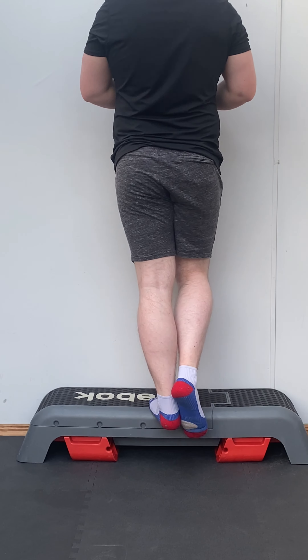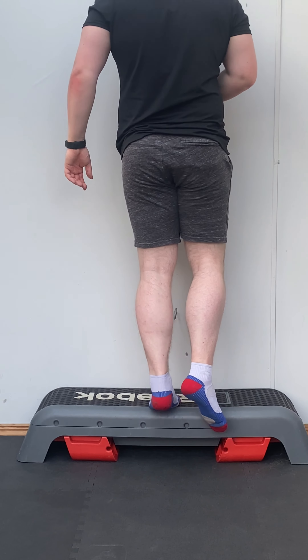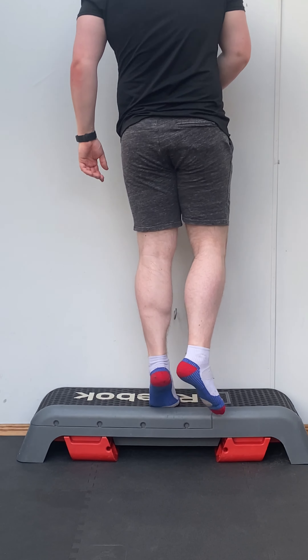For the single leg variation, you want your foot closer inwards towards your body rather than out towards your shoulders. The same movement applies — just press up with those toes, briefly hold, and come back down.